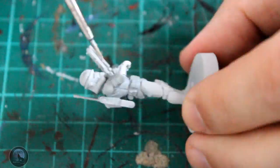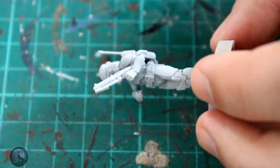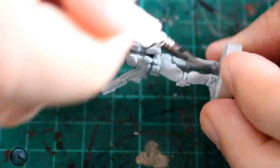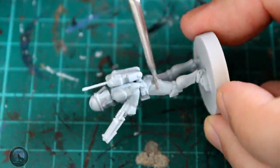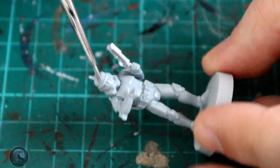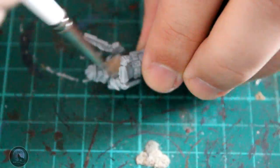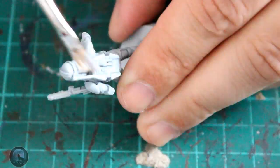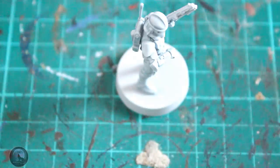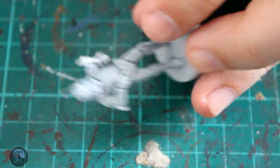The first thing we need to do is get the white looking really good. I'm going to be starting with contrast Apothecary White - this is a fantastic method of painting white and the end result is fantastic. You coat the whole thing in the Apothecary White, then put a lighter edge on everything using a dry brush technique. I'm grabbing the dry brush, getting a little bit of White Scar, wiping the majority off on a piece of tissue, then dry brushing all of those areas. I'm only catching the edges - that's how you get it looking really good.